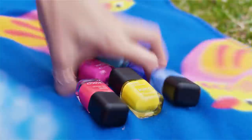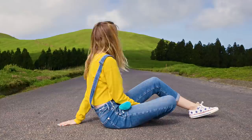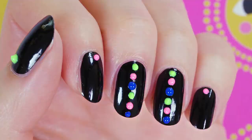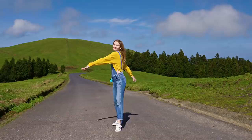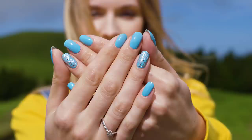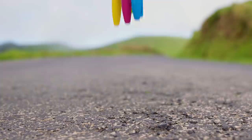Have you ever tried to paint your nails or make a pretty nail art design but things just wouldn't go as planned? I've been there so many times! But don't worry, today I'll show you lots of simple but mind-blowing nail hacks that will change your life.